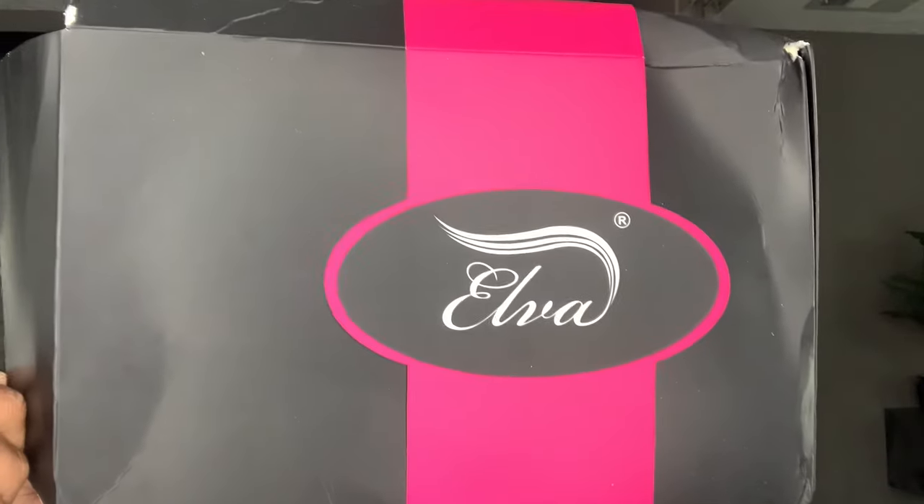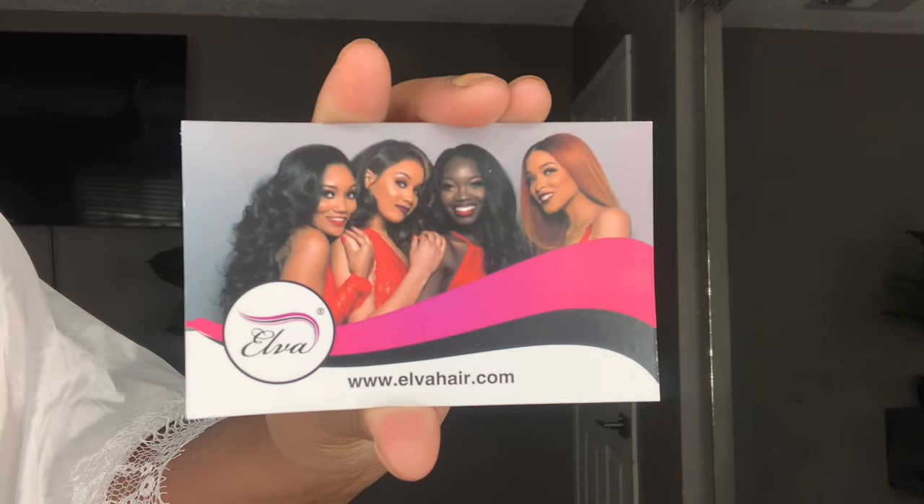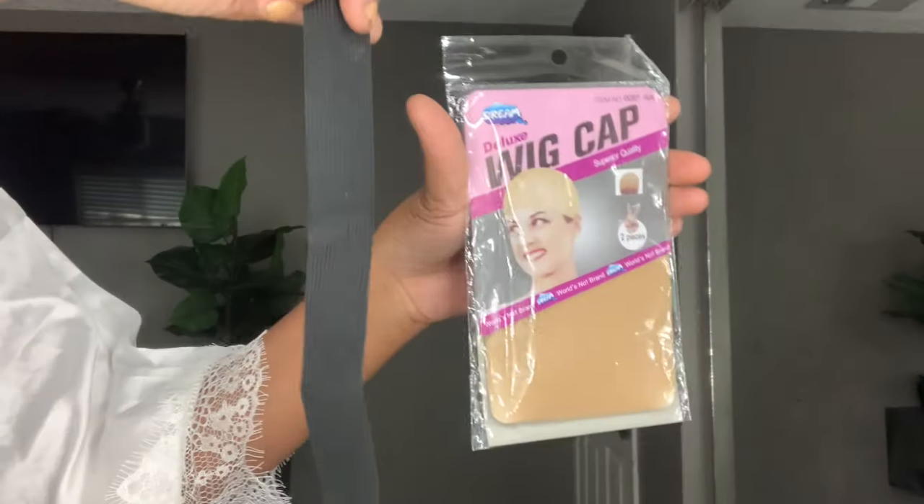Hey guys, welcome back to my channel. It's your girl Miss Lache. We are doing our maybe third collab with Elva Hair. I am so excited to work with Elva Hair — they have great quality hair.